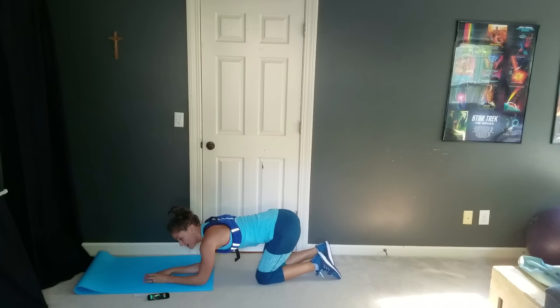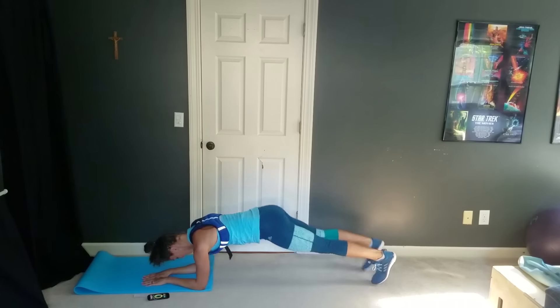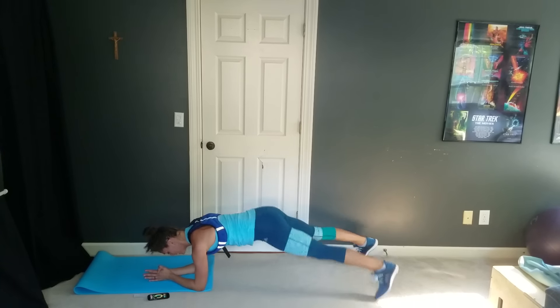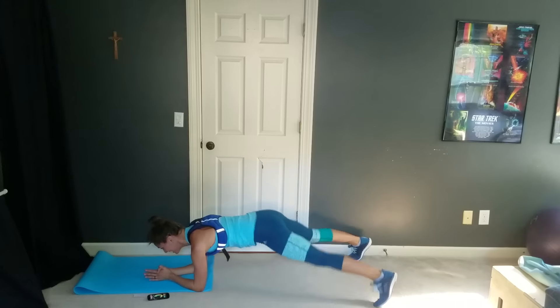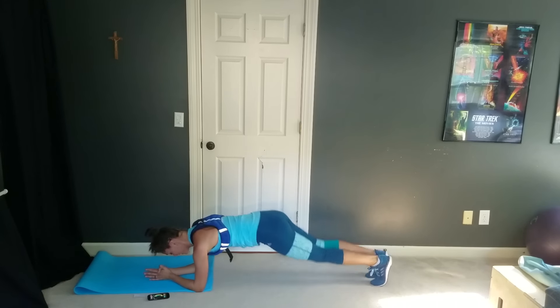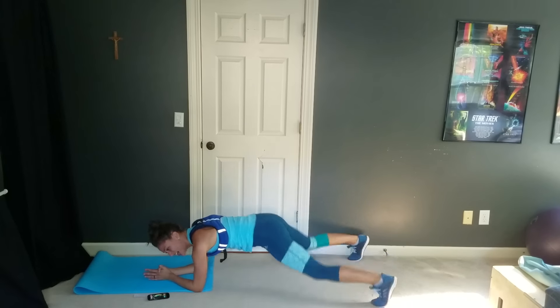In three — everybody ready? Two, plank, and go. Nice and quick here, guys — hopping your feet in and out. You're doing great, you're doing awesome. We've only got 20 seconds left here. Focus on that 20 seconds, not the rest of the workout.